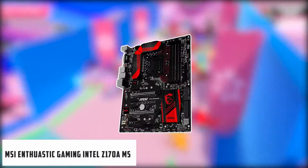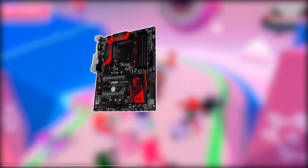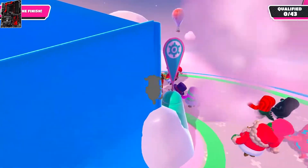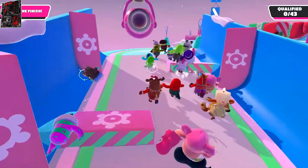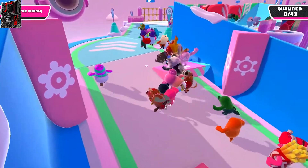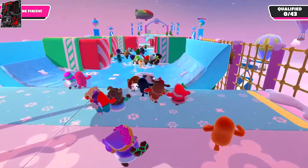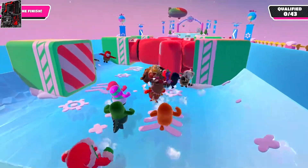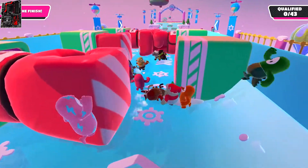Starting our list with the MSI Enthusiast Gaming Intel Z170M5. The buyers who invested in this motherboard are satisfied with the performance it promises. It has been reviewed as a benchmark in the synthetic and gaming world. However, the fan speed adjustments are based on CPU temps. Buyers cannot deny the appealing looks of this motherboard — it fits beautifully and perfectly with other hardware.